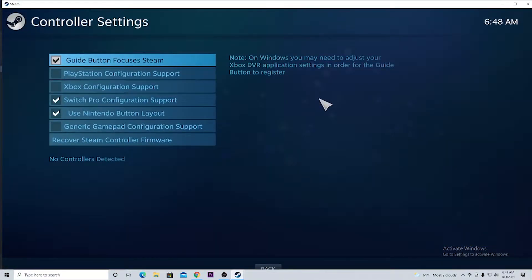Once that's there, these are the controllers that are supported for Steam. I'm going to be using my Nintendo Switch Pro Controller. In order for you to connect it, you will have to either use Bluetooth, which is supported if you have it on your computer, or you could connect the wire into your computer. I'm going to connect it to my computer by the wire.